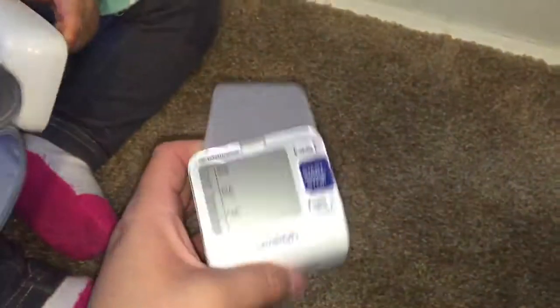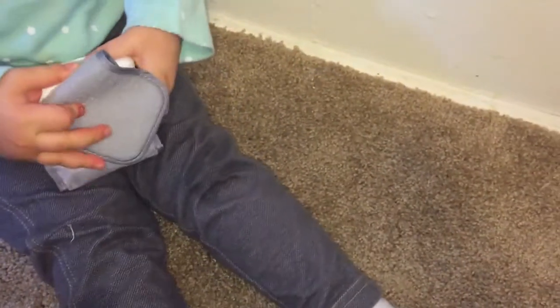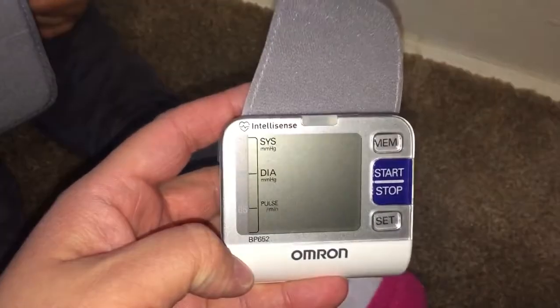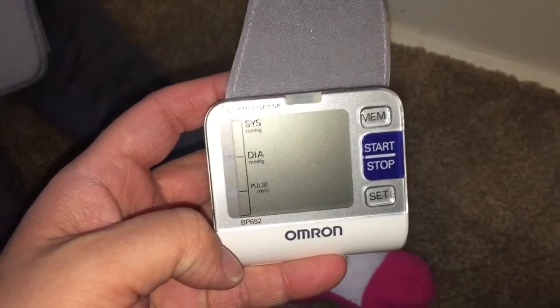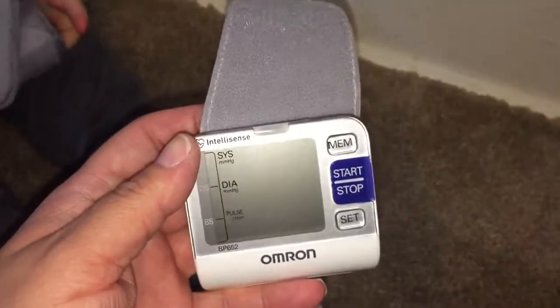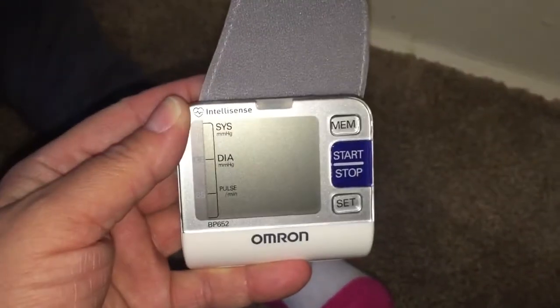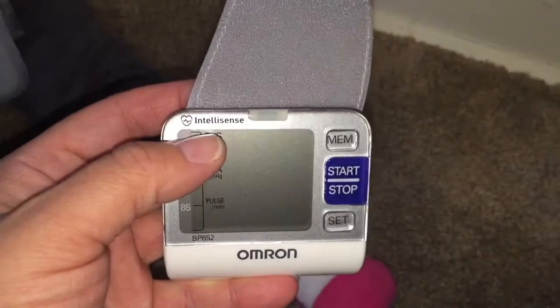I'm assuming Omron makes RelyOn. I have high blood pressure and I'm a single mom to a wonderful little girl who's assisting me in this video, so having an accurate monitor is very important. I got the Omron because it was the number one blood pressure monitor on Amazon and a couple of my doctor's offices use this exact wrist cuff monitor.